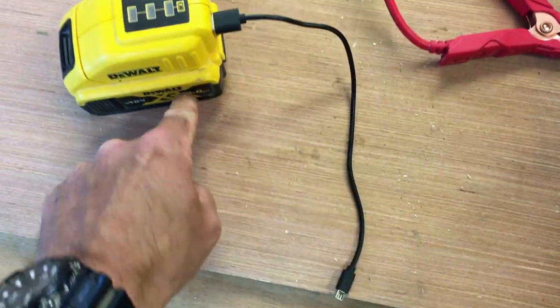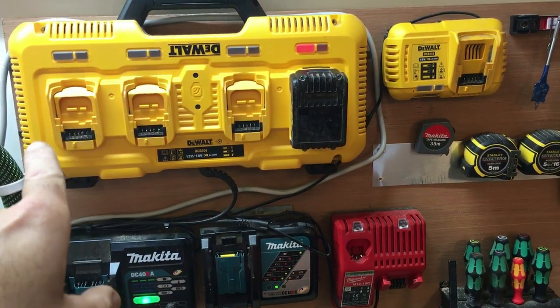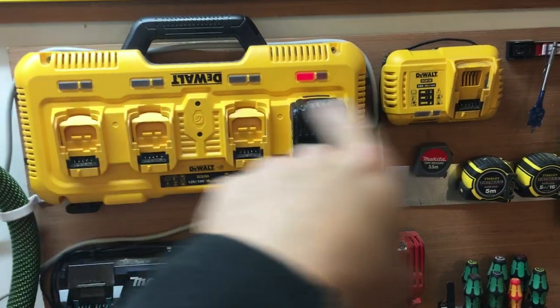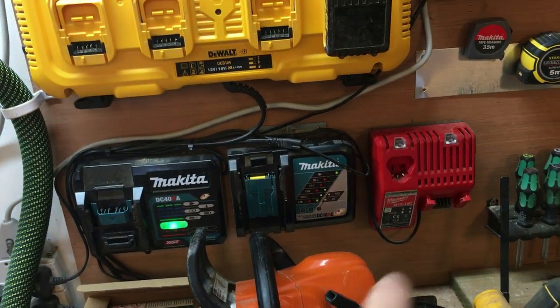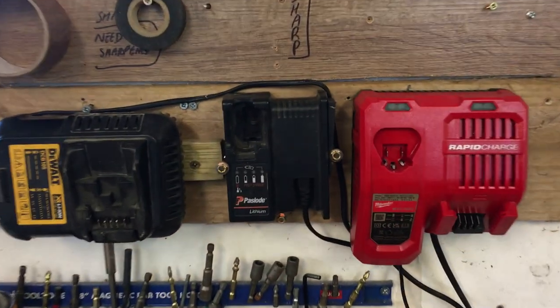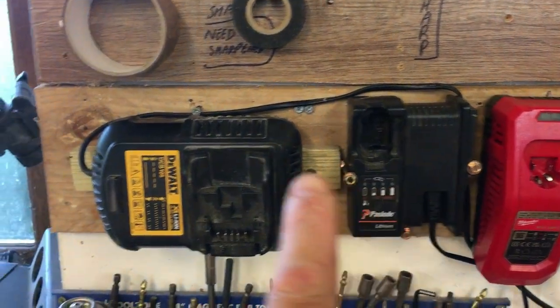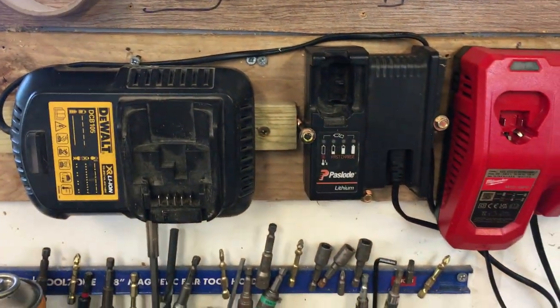There's also a small USB charger that lets you charge your phone off a DeWalt battery — handy to have. For all this kit you obviously need chargers. Because most of my tools are DeWalt I have a big five-port bank charger, plus Makita and Milwaukee chargers as well. On the other side of the workshop I have a Milwaukee rapid charger, a Paslode charger, and a DeWalt 10.8 volt charger.